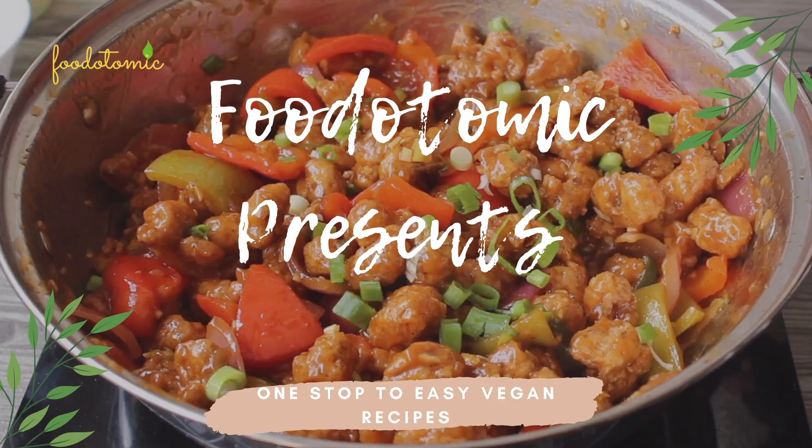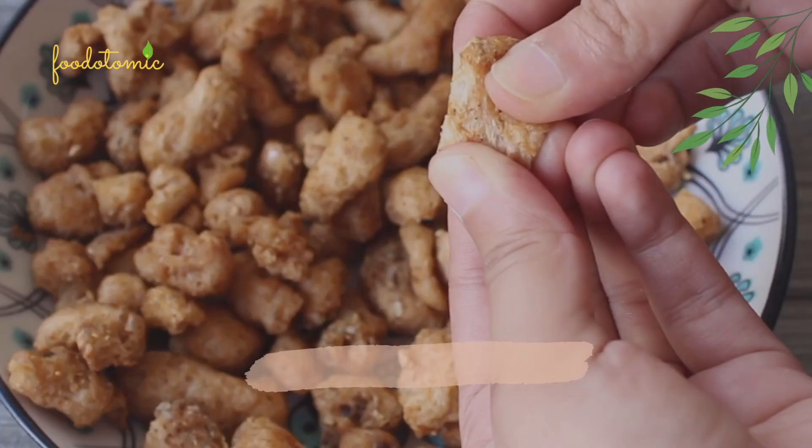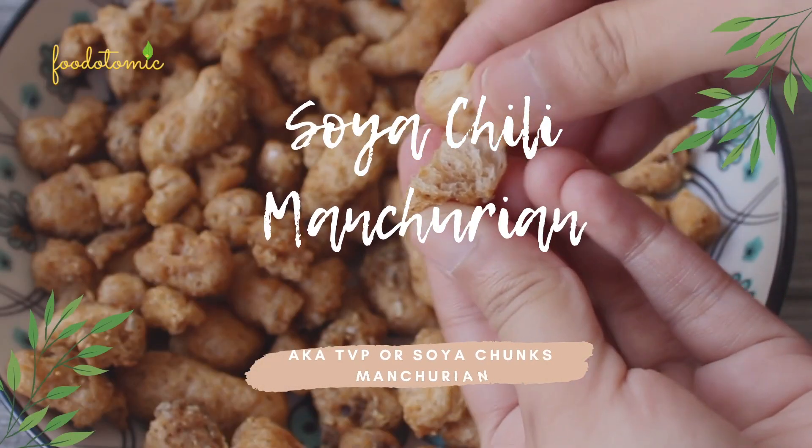Namaste! I am Mini and welcome to my channel Food Atomic. Today we are preparing Soya Chunk or TVP Chilli Manchurian. This is a mouth-watering Indo-Chinese recipe.